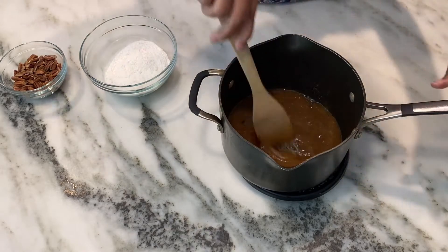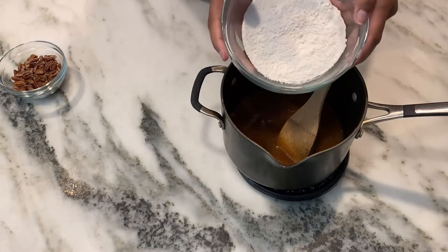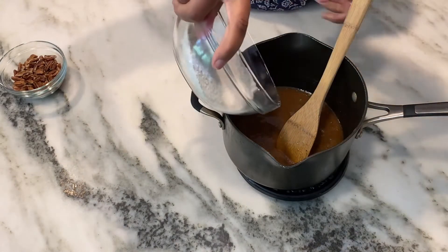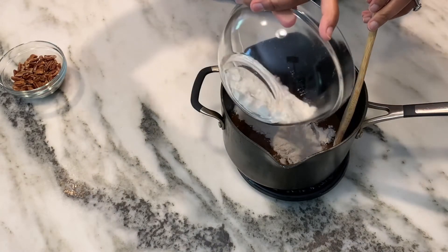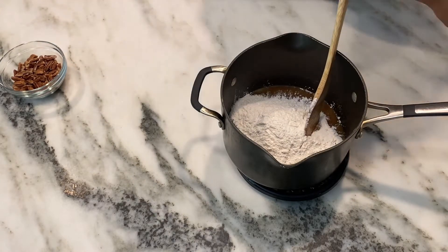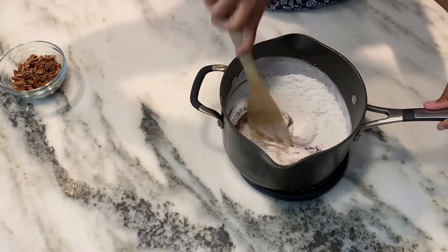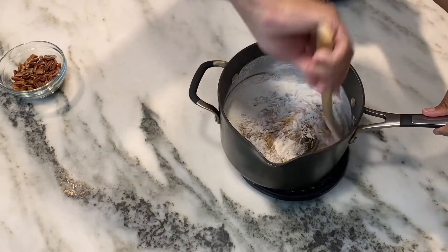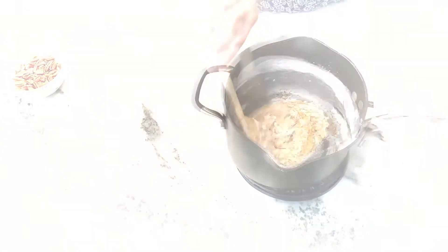After we stir all this together, our next step is to add our flour and baking powder. You want just a teaspoon of baking powder — I've stirred it in with the flour. Now you can sift this if you want, but I actually skipped that step this time and you know what, it was just as good. So that makes the recipe even easier. You just need three-fourths cup flour and a teaspoon of baking powder.